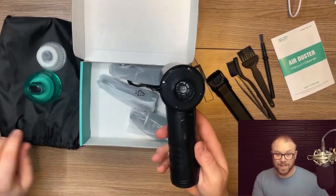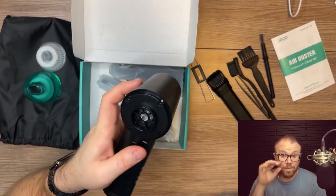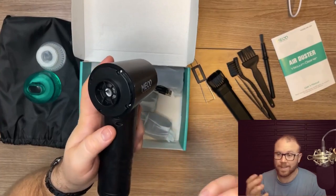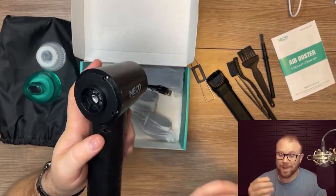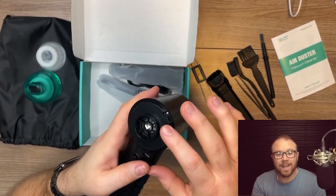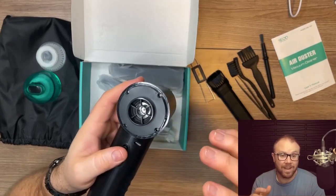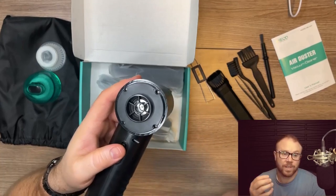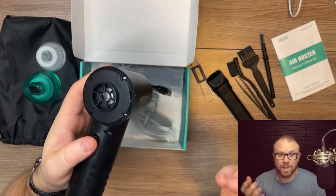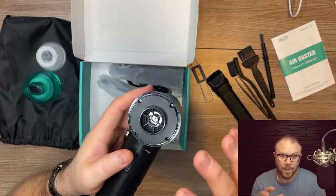That winds up so fast. Now this is something important to know: using a regular vacuum can cause static electricity buildup, and these are designed specifically to not have that static electricity so you're not going to mess up electronics. If you use a standard household vacuum around electronics, you can actually shock them and kill them pretty quick. This is a great way to avoid that, based on the way they're built.